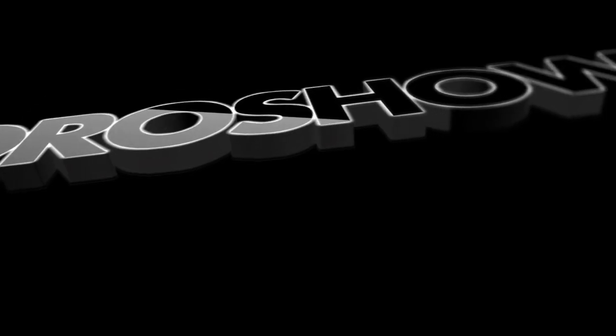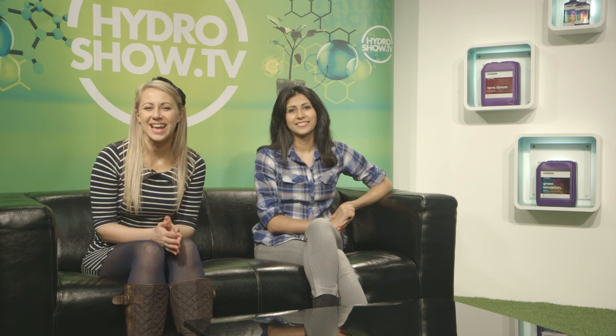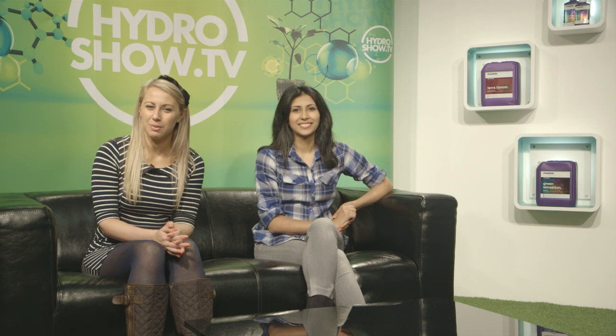Later in the series we'll be revisiting Greenfinger Hydroponics for more essential hydroponic tips. If you're looking for more information on growth mediums, you'll find an article in issue one of our official magazine. Visit www.hydromag.co.uk.